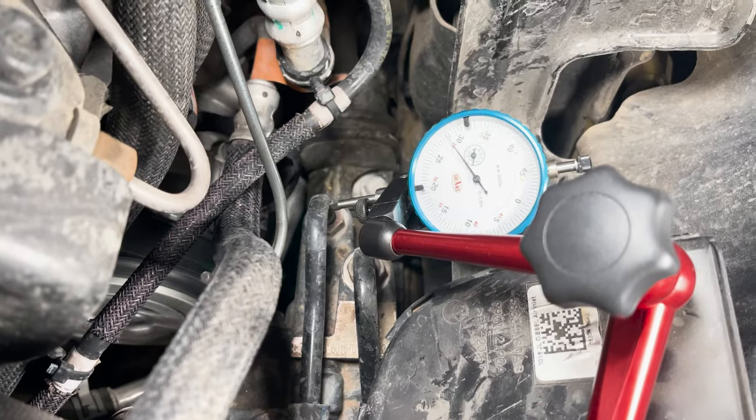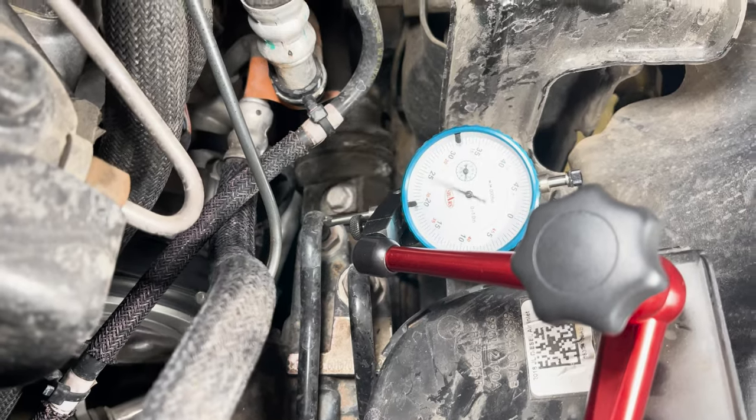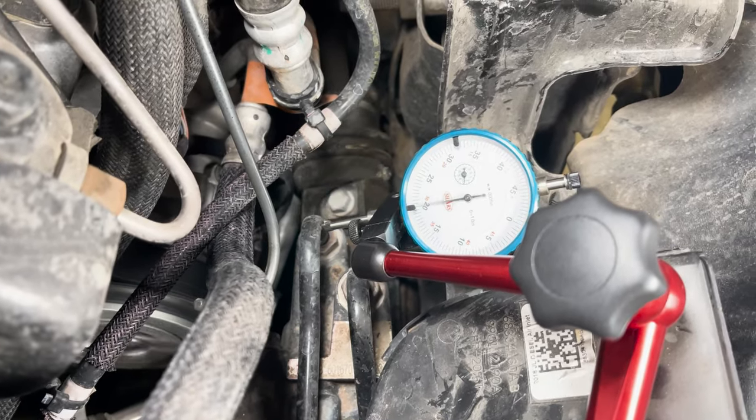This helps increase the strength of the package as a whole, keeping the sector shaft from being damaged in the steering box and keeping the frame and track bar mount nice and tight. As you can see in this video, the steering boxes from the factory have a pretty significant amount of deflection. This steering box brace helps eliminate that.